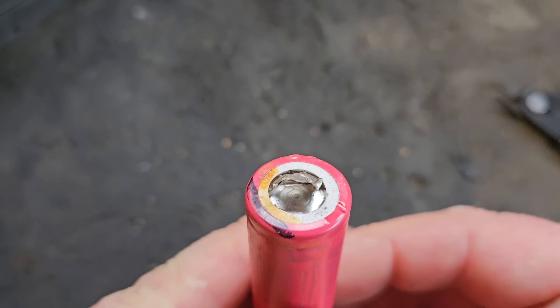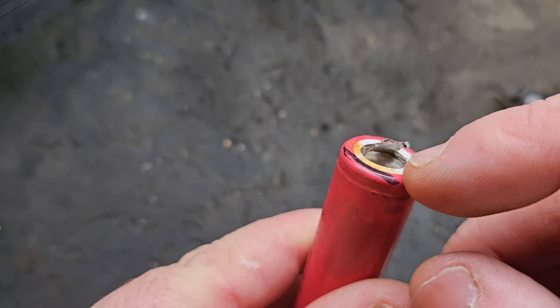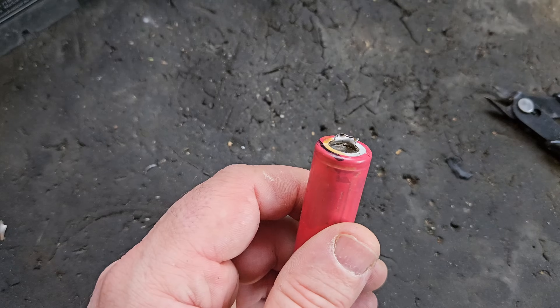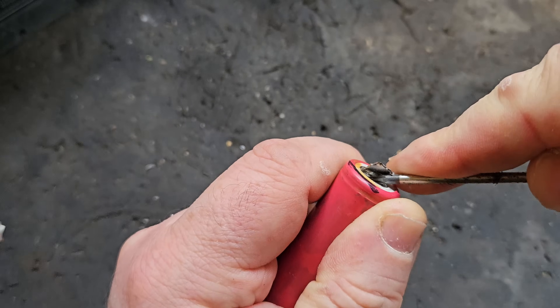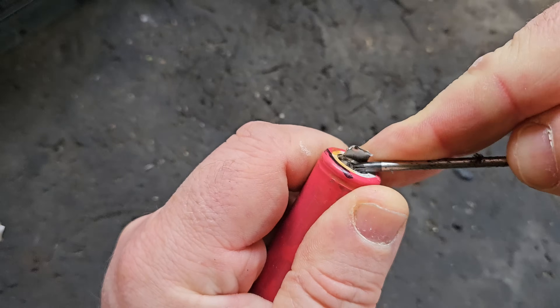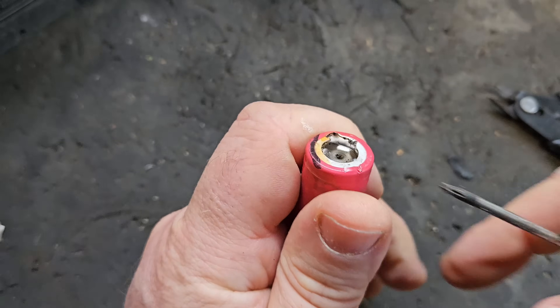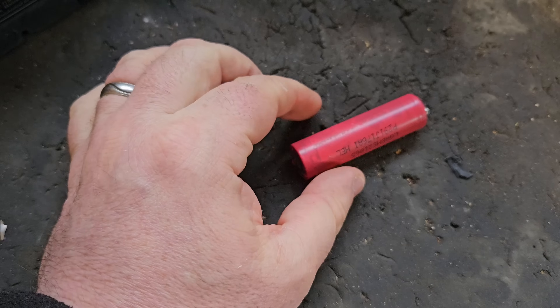And you can look in there — in the center there's a little circular part. What you do is push that down with a flat screwdriver or something like that, to reset the disconnected part.